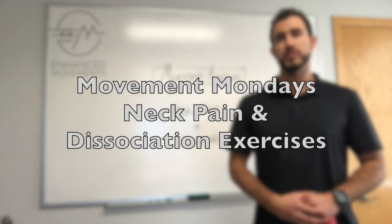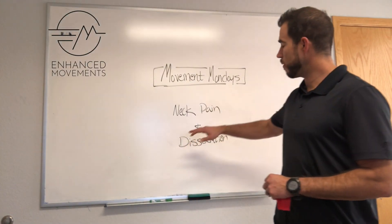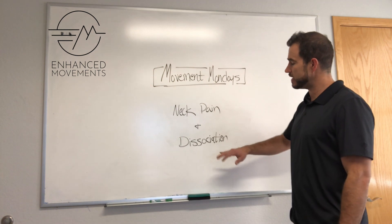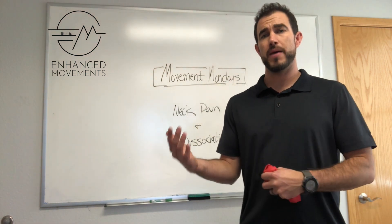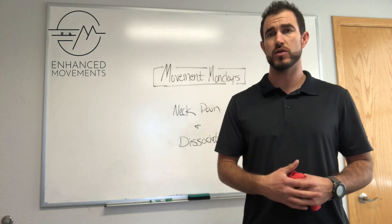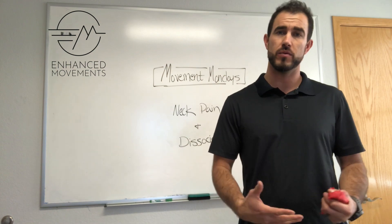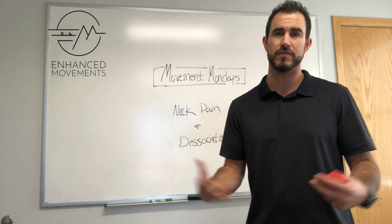Hey, this is Antonio with Enhanced Movements and the Movement Code, and we're going over our Movement Mondays again. What we're reviewing today is neck pain and dissociation exercises. This was prompted by a patient we just had this last week who was coming in with neck pain and had been responding well to the care we provide — chiropractic adjustments as well as some soft tissue work.